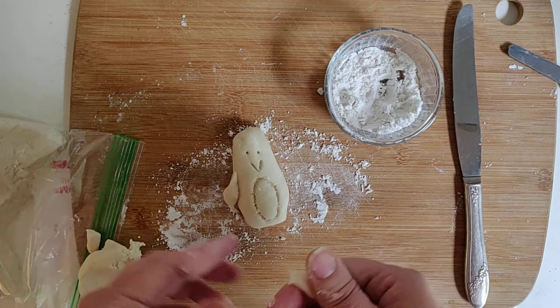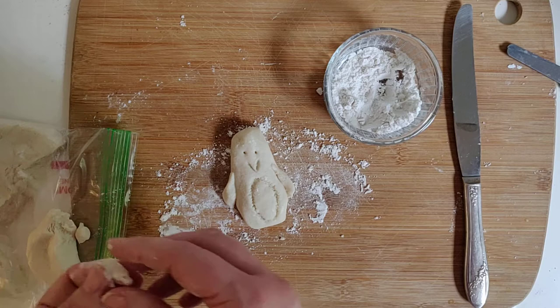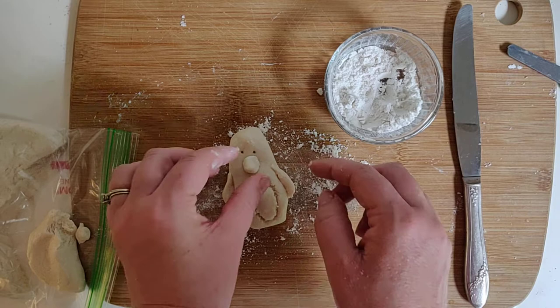Also if you want your beak to stick out, you can do that too. You may need a little bit of water sometimes to attach it. That's a good way to do it, especially if your salt dough is a little bit dried out.